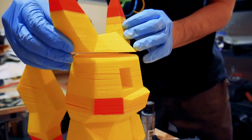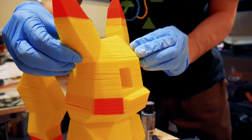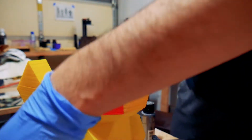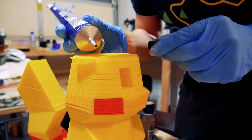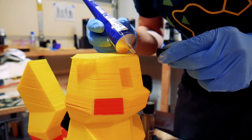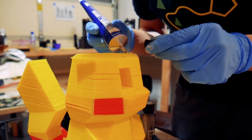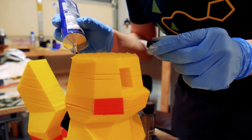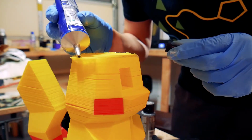Now we're just going to glue the top section. Get some acrylic cement and just do the edges. Normally if I had not as sparse of an infill — because this is like 10% infill on this Pikachu — I would also put some in the center. But unfortunately it would just fall through and be mostly useless.